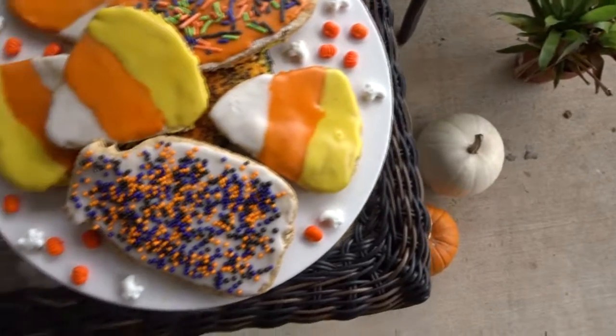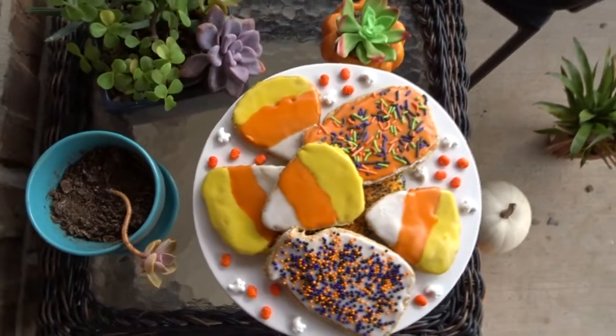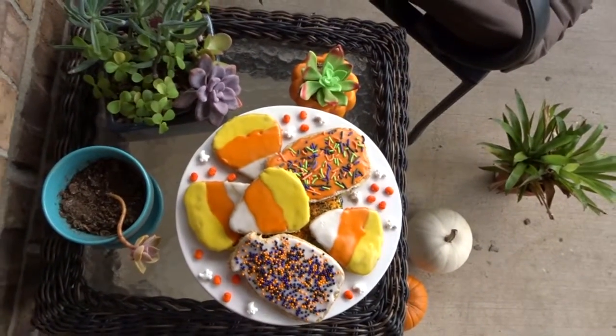Hey guys, it's Morgan. Today I'm going to share with you my recipe for these five ingredient maple tahini sugar cookies with a vegan royal icing.